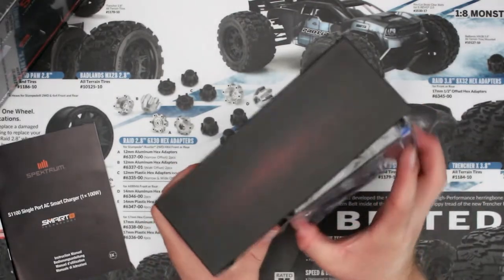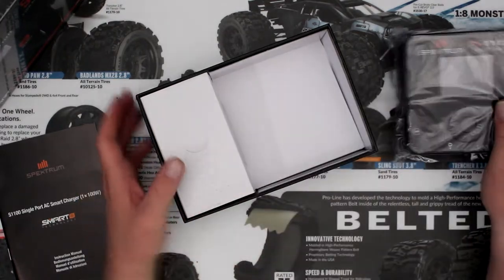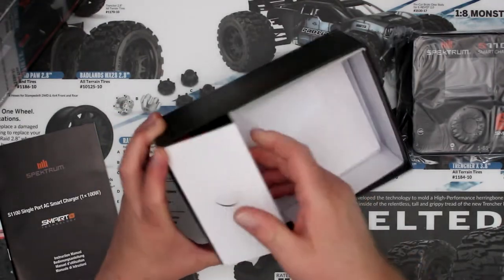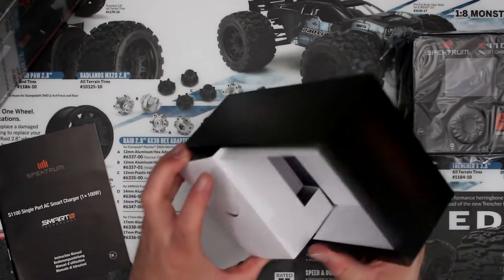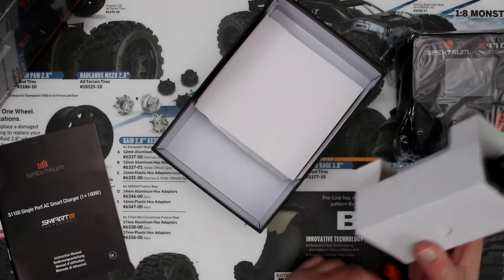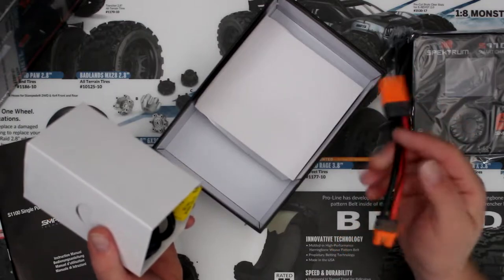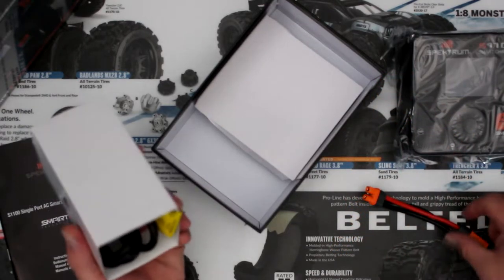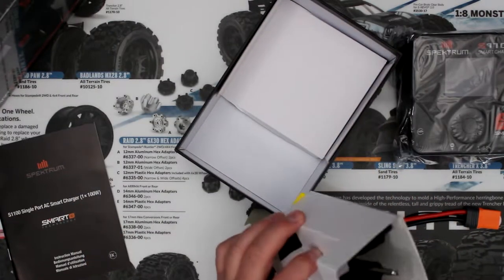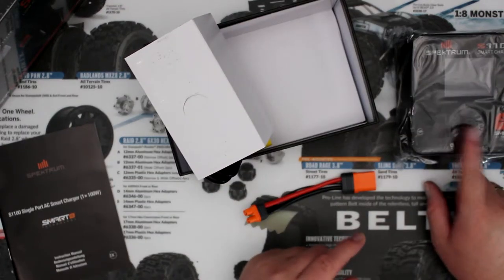Let's take the charger out itself. Here we have the charger - put this aside. The power cord doesn't want to come out... it does come with an adapter to convert from small to big, and I'll show you that a little bit later on. And we have the power cord here. Let me unwrap this and plug it in.